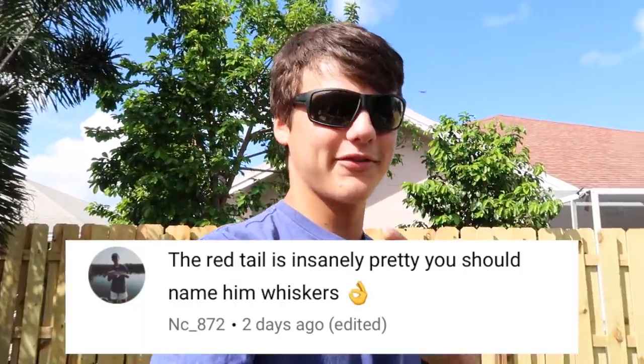I've come to the conclusion — I saw someone's comment below, I'll put it right here on the screen — I like the name Whiskers for the red tail. The red tail's name is Whiskers. The peacock, we still don't have a name for, so if you comment a name down below, I'll put you on the screen in the next video that we figure out the name in.